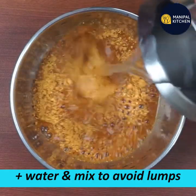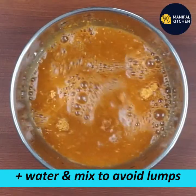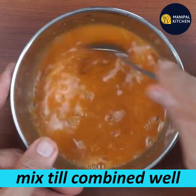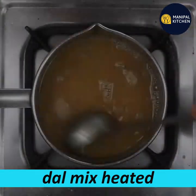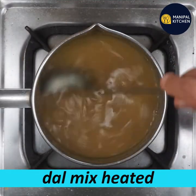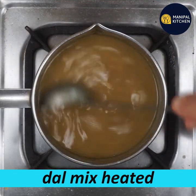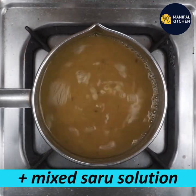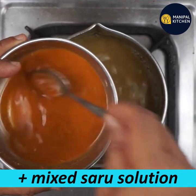I am using a tamarind juice mix to make it. This is boiling now. Let's mix this with the powder.